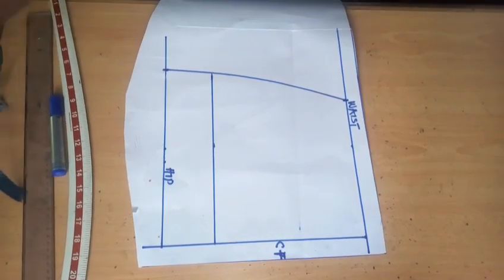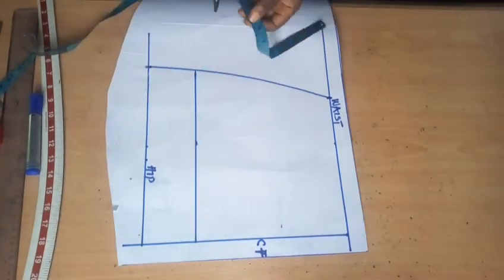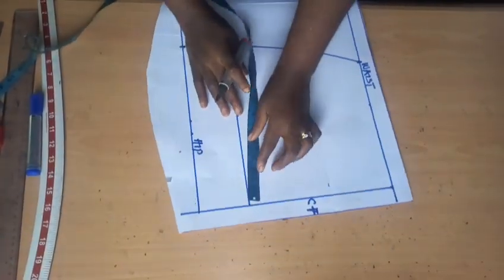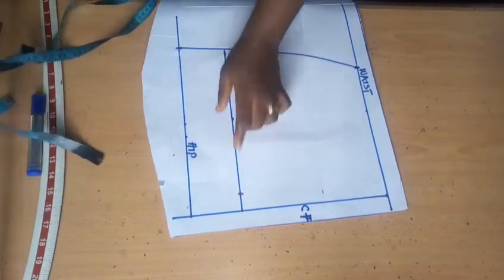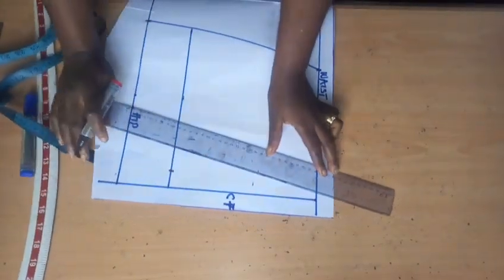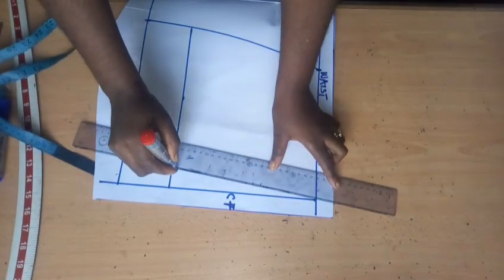I'm changing my marker so we can start creating exactly the peplum we have in the picture. The first thing I'm going to do from the length of my peplum is come in by one inch, and connect this one-inch line back to the center front on the waistline. I came in by one inch as it is in the picture.